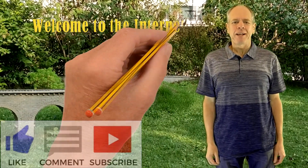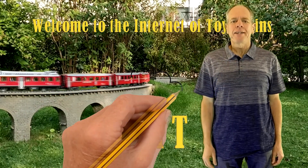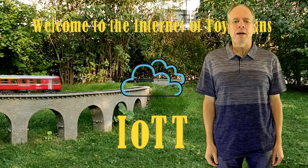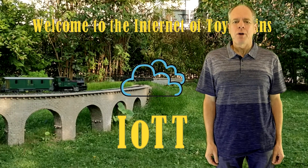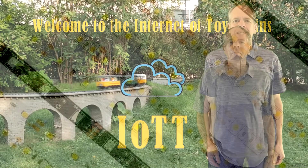Hello YouTubers and welcome to the Internet of Toy Trains. I am Hans Tanner and here is a new episode of IOTT with fresh ideas about how to use the Internet of Things along with sensors and microcontrollers to control a model railroad layout. So get on board! The train is leaving the station!